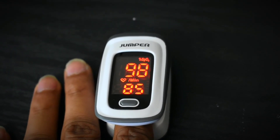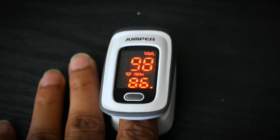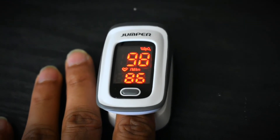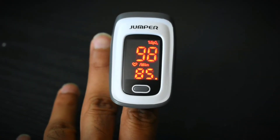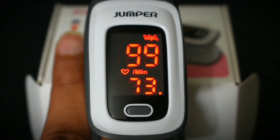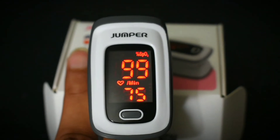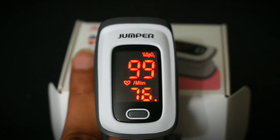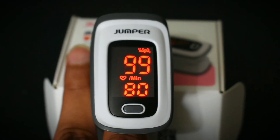Normal pulse oximeter readings are from 94 to 100%. If your readings are below 90%, then you need to see a doctor. Many patients with COVID-19 have low oxygen levels even when they are feeling well. If your oxygen levels are low but there is no shortness of breath, then it is called silent hypoxemia. For such cases, oximeters are very helpful.